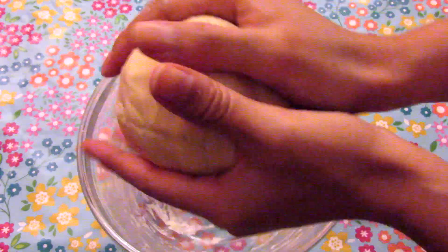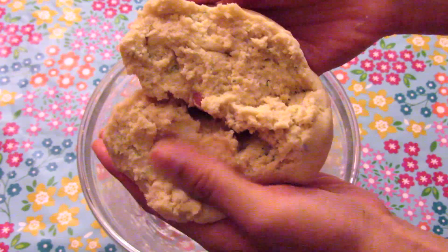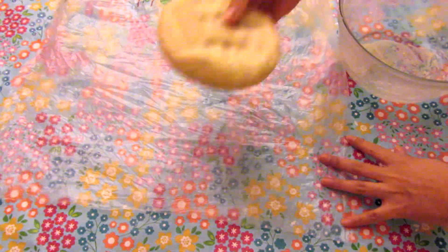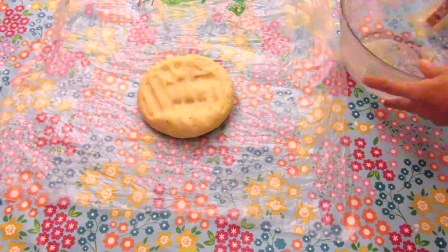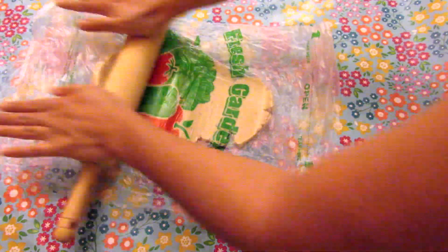When you see the dough with this consistency, it's time to bring it to the fridge for 30 minutes. When you take it out of the fridge, the dough is ready to knead with the rolling pin on a plastic surface.